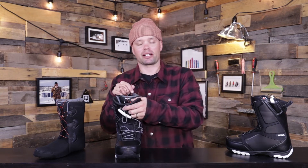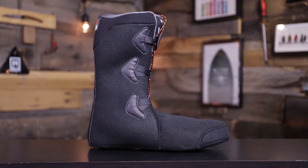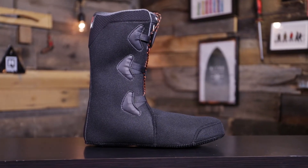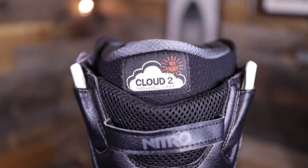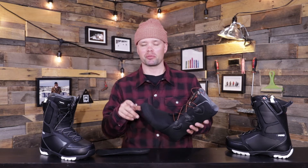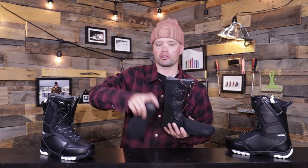You're going to get zero pressure points, and throughout the day if you want to re-tighten your boot, all you do is pull up on the relace handle — hence the name relace system. The Sentinel boot also has our Cloud 2 liner, which is a heat moldable liner — super comfortable. It's going to hold heat really well, comes pre-molded so it'll fit like a dream out of the box, and it also comes with our anatomical footbed, which is a great platform for ripping turns all day long.